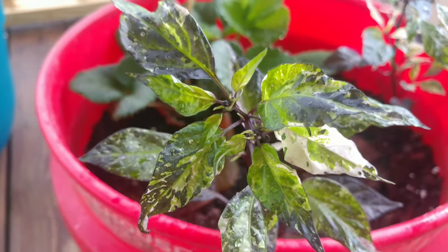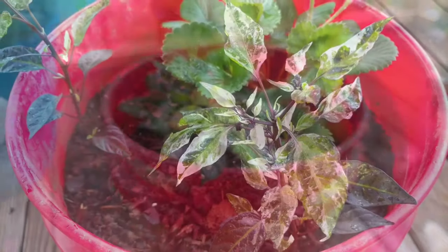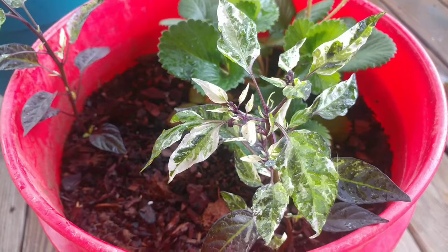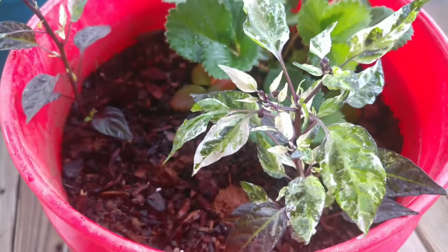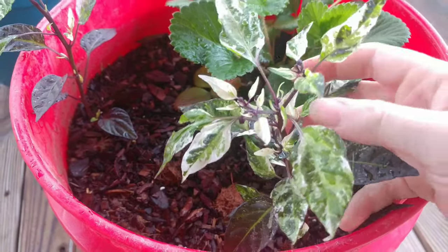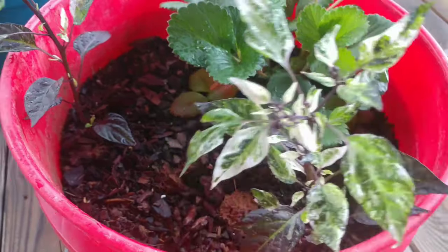That is actually why I'm growing it in a five-gallon bucket — I want to keep it as an ornamental on my porch. And it's unfortunate because as beautiful as they look on this video, it does them no justice. They are so much prettier in person.